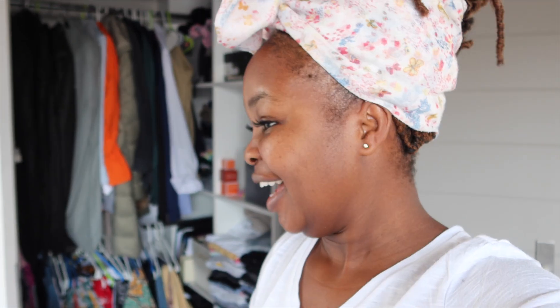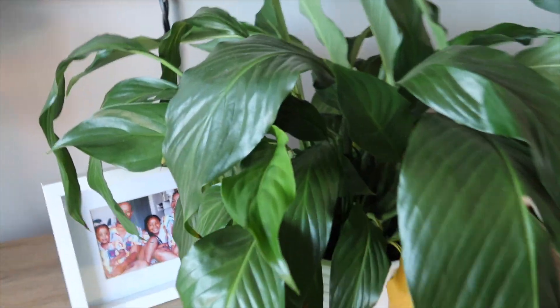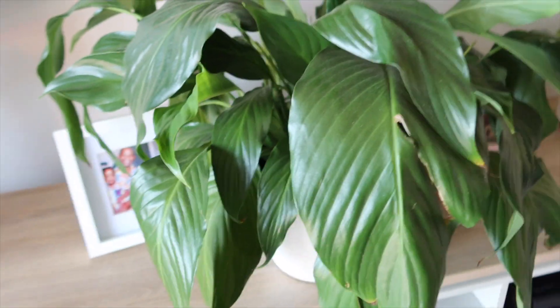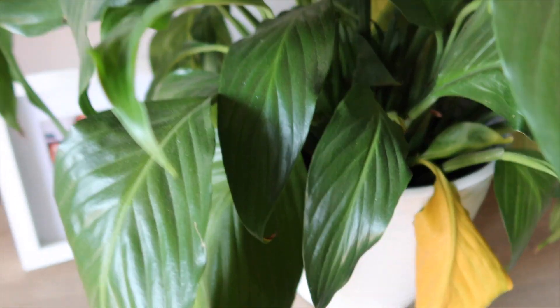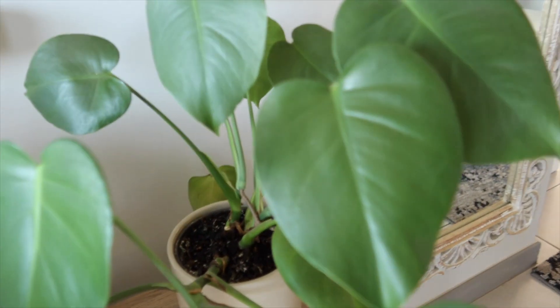What's up besties, good morning! We have load shedding — tell me you're back home without telling me you're back home. I'm gonna use this to my advantage and start editing a vlog, and when the electricity comes back I'll take a quick shower and pop out to the shop. Look at this plant — I forgot to water it yesterday and now it's all sad. I did just water it so it should come back to life.